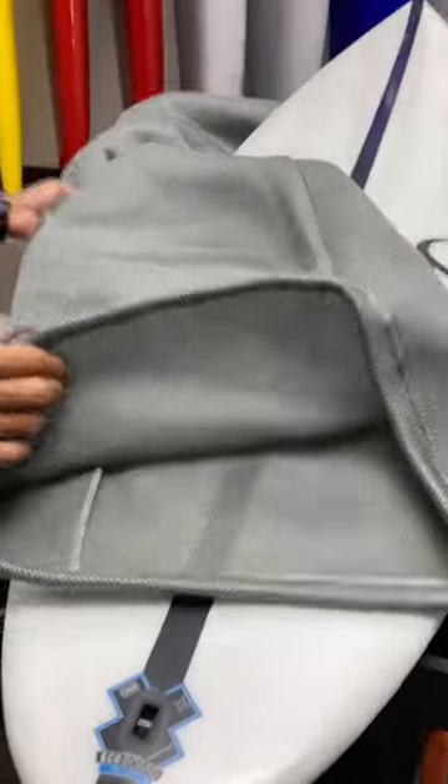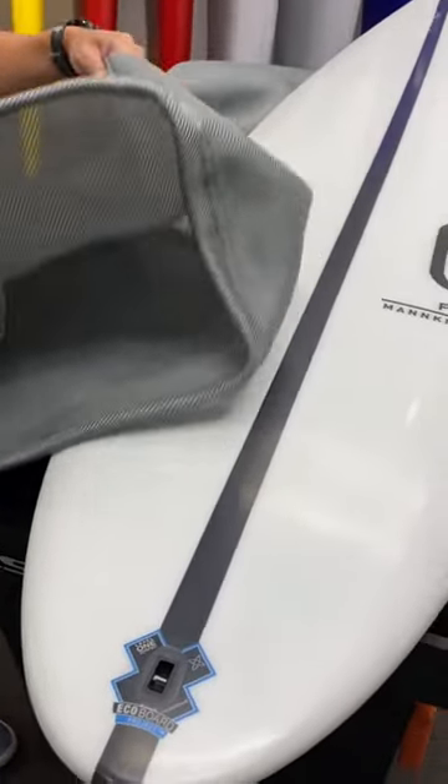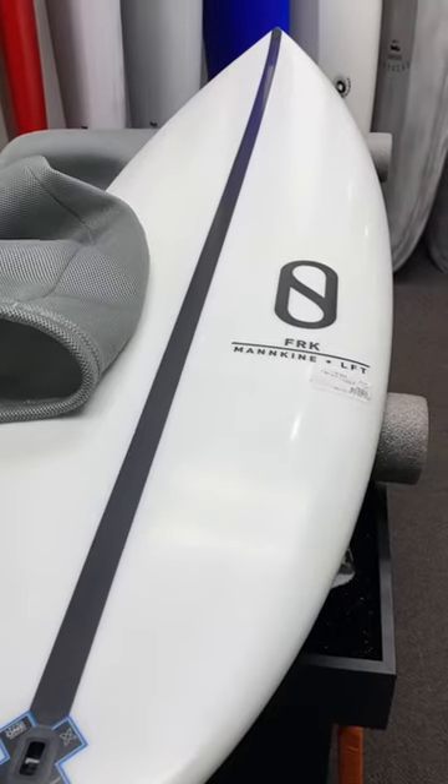We'll move on to a short, fat board. We only have one size in this, but it's made to fit a high-performance shortboard all the way up to a 6'0 fish.